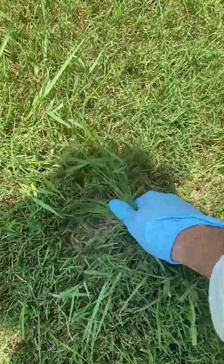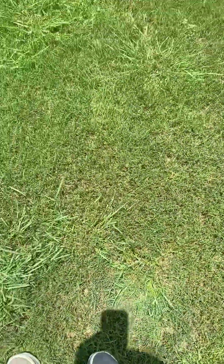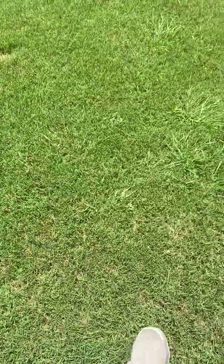They don't pull up easy. Crabgrass pulls up easy. Dallas grass does not. Knot root foxtail does not pull up easy.